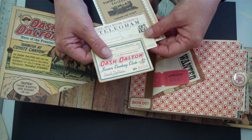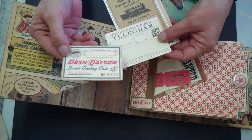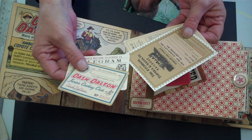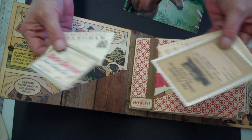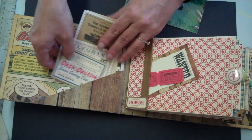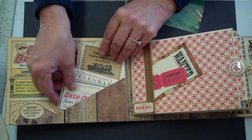A telegram form and a one-way ticket on the railroad. Really cute — super cute. And actually usable, so you'd put your photos on those.